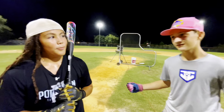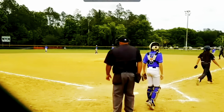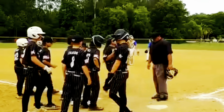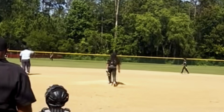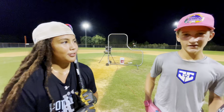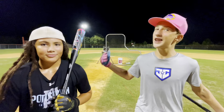Ready to hit some bombs? Do you remember that home run I hit off you? We do have some competition between each other, but today we're reviewing this bat and we're gonna see what this thing's got. Let's go.